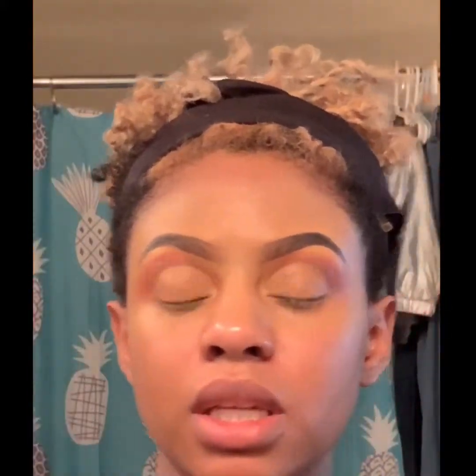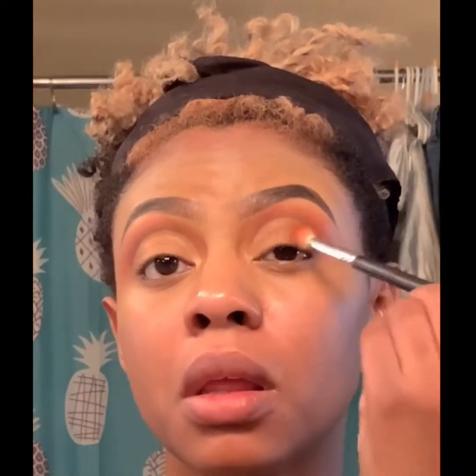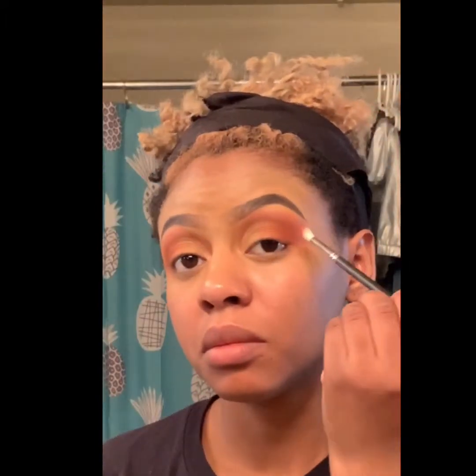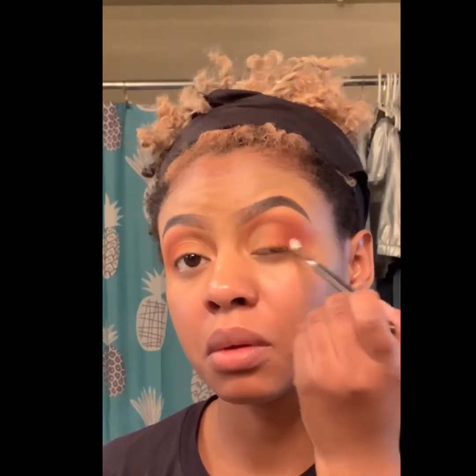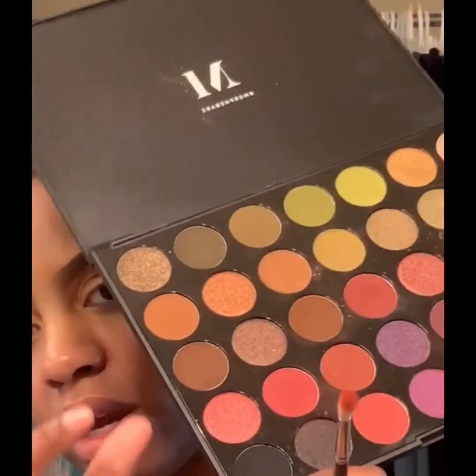I'm going to go back in with that light one. I'm going to take the orange that we did previously in the crease and pack that on the outer corner. Next I'm going to go back in with that dark orange, then I'm going to take that dark brown.